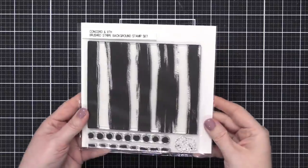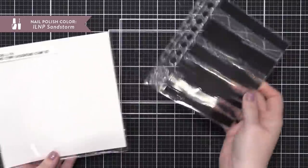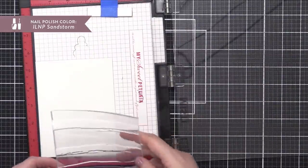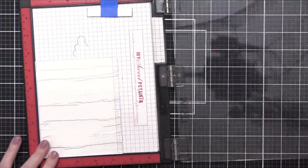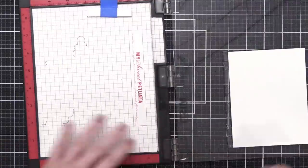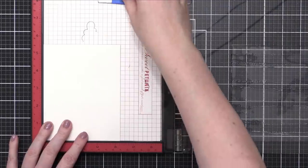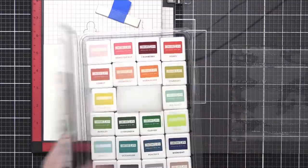I'm starting out with the Brushed Stripe Background Stamp Set from Concord & 9th. This has a similar look to that You Matter stamp I used on my Capsule Card One. It has kind of this brush stroke, rough edge look. I was so fascinated with that direct to stamp — it was kind of like an abstract inking. I was obsessed with that look and I thought I would try it again with this Stripe Stamp.